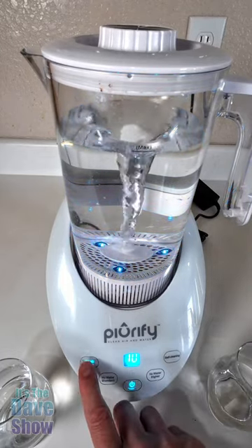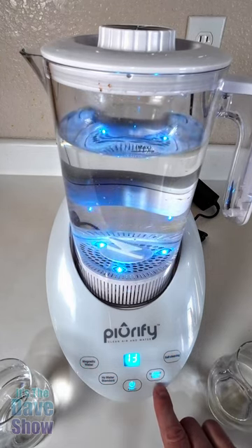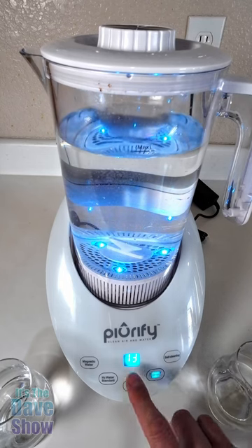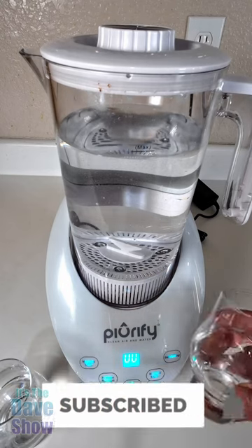You do that one first, and when that is done — that was 10 minutes — then you can select your hydrogenator water selection. This one's 13 minutes, and when you're done you've got good clean drinking water. You might want to give it a try.